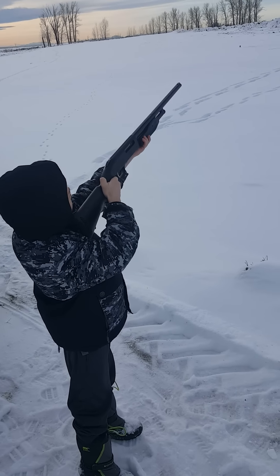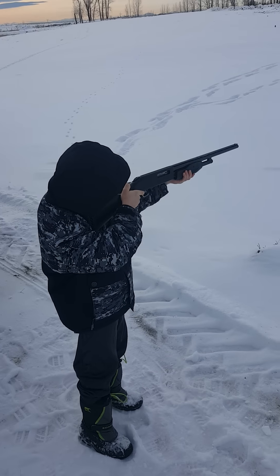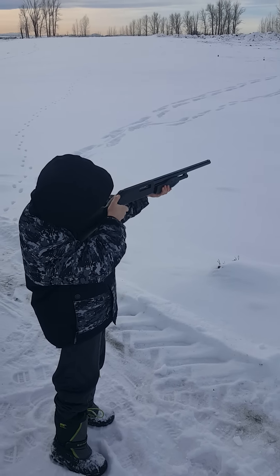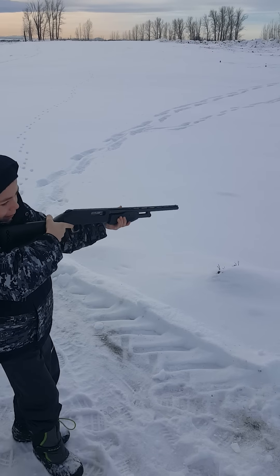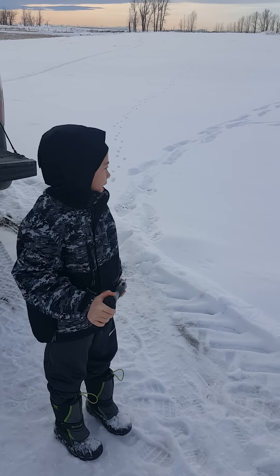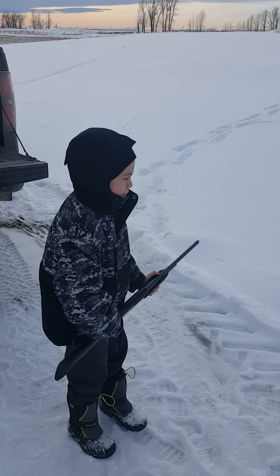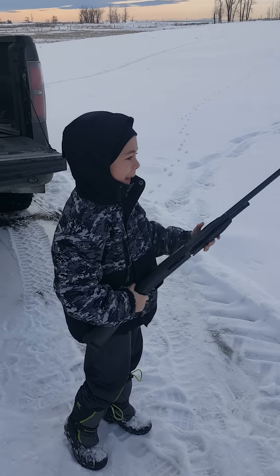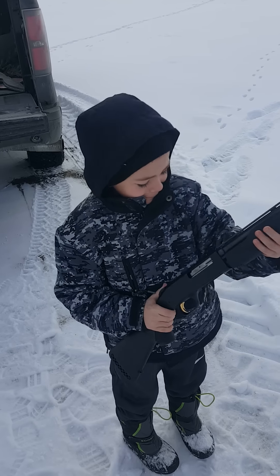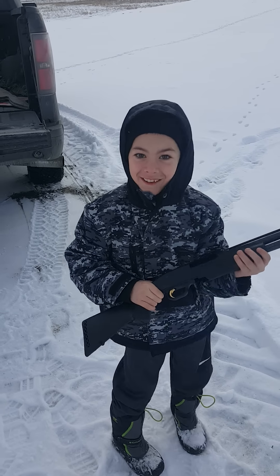We want to lean forward — you're leaning back a little bit. That's pretty good. Give it a go when you're ready. Not bad! Do it again. How do you feel? Look at me, how do you feel? Eject that sucker! Do it again, do it again!